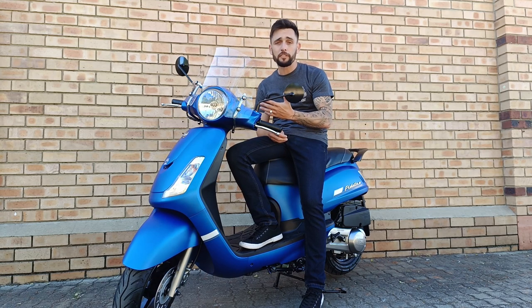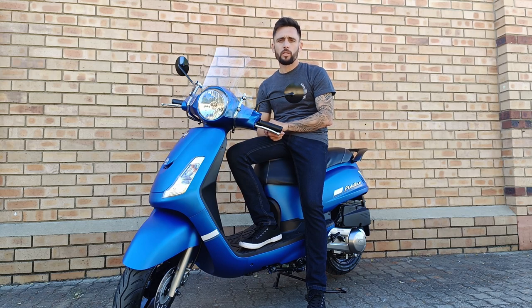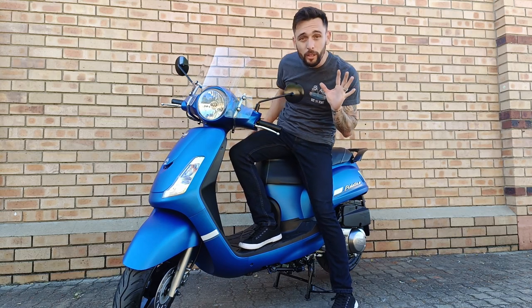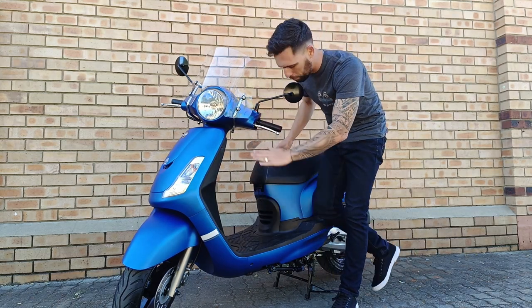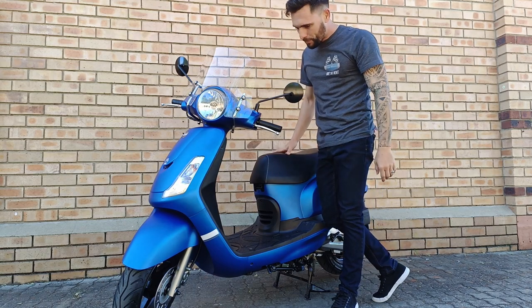The only bad thing about a 150cc scooter is that the resale value is not so good, because children from the age of 16 to 18 can't ride them. So obviously the second-hand value isn't so good. But they come in this beautiful matte metallic blue, a matte metallic green, a grey — and it's beautiful.